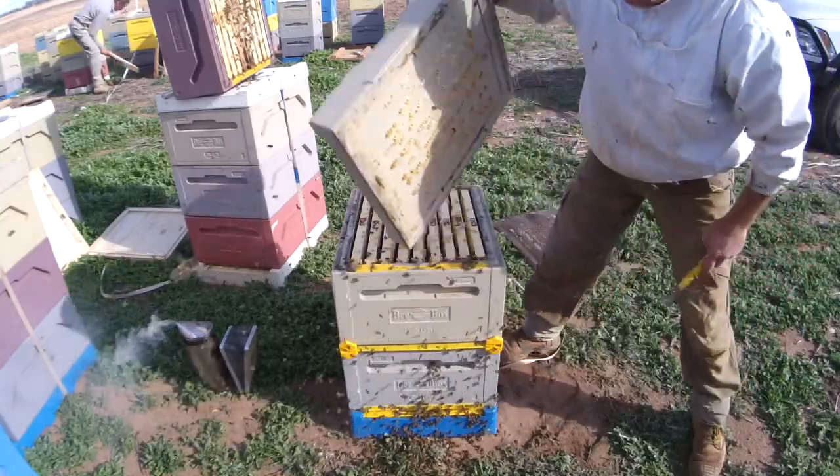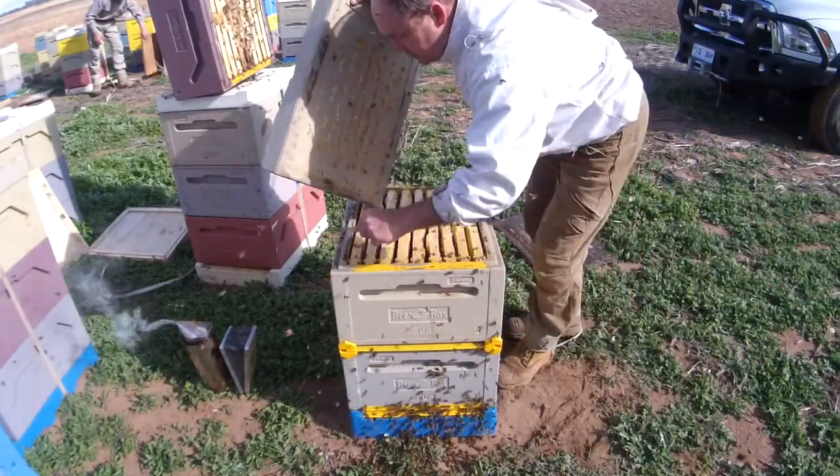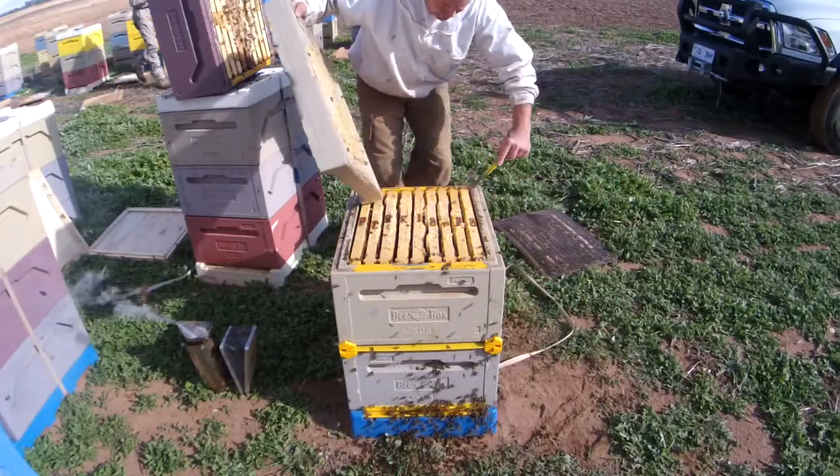We want the hive to seal up nice for winter, so we're just going to take a bit of this and pull this off here so the lid seals properly.